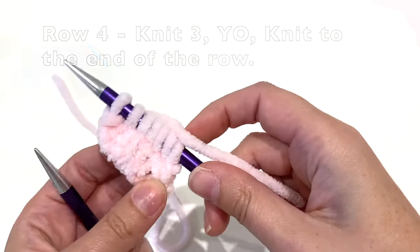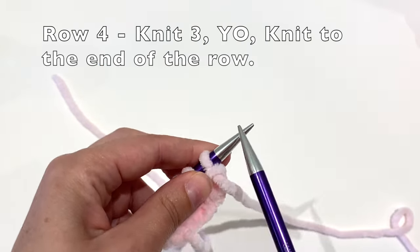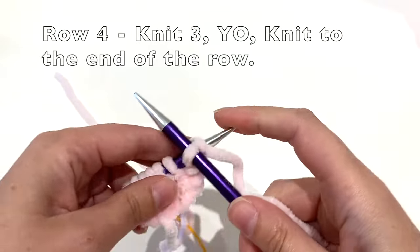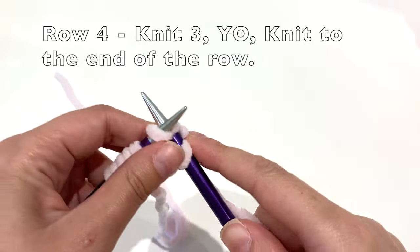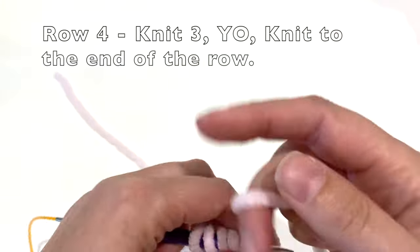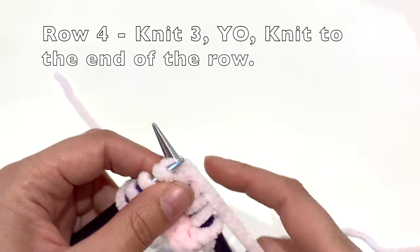For row four, knit three, yarn over, and then knit to the end of the row.